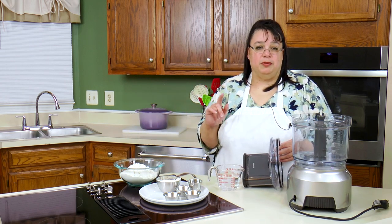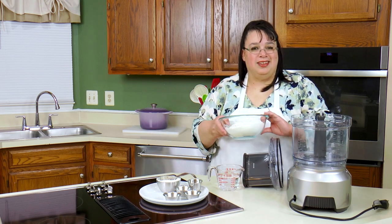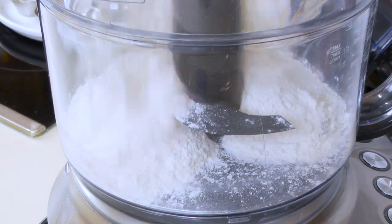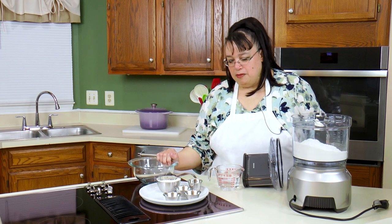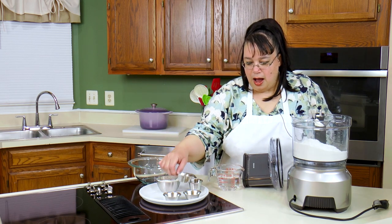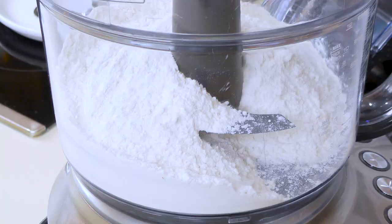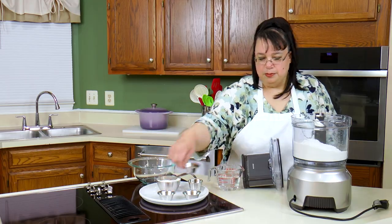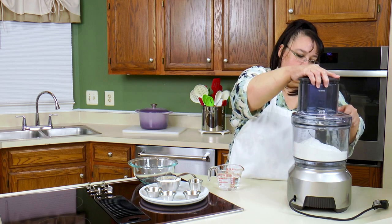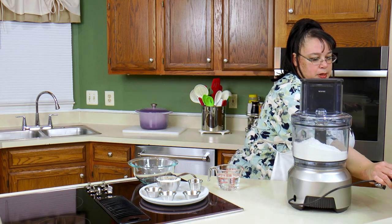I will have the recipe for this down in the description so you can print it out. It's three cups of flour. I have a little bit to spare because you always need to adjust it a little bit. I'm going to put our sugar in here, put some salt in here, put our lid on, and plug this baby in.